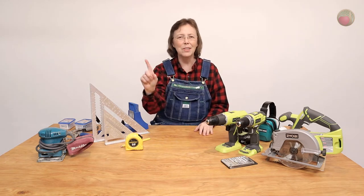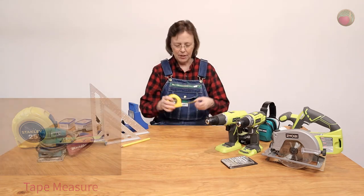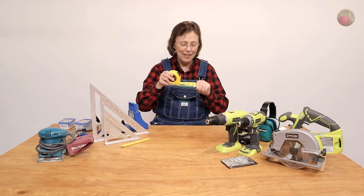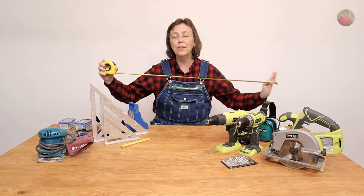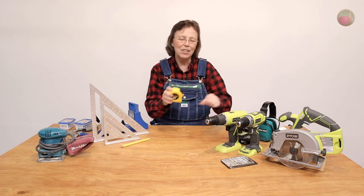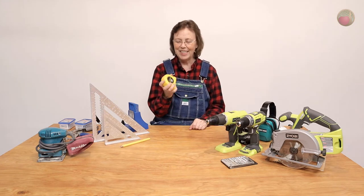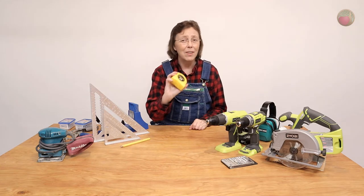Now let's talk tools. The one tool you're going to use on every project is a tape measure — get a good one. You want it wide and kind of thick, with a good cup in it so it lays flat over long lengths. You also want a good spring so it takes up nicely without fighting. You might also want one in a bright color so you can find it easily. Invest a little money and it'll last you for years.